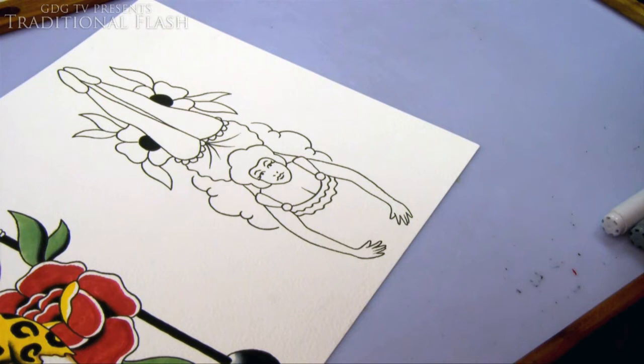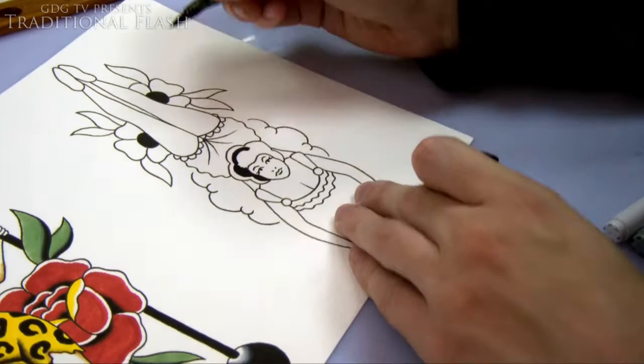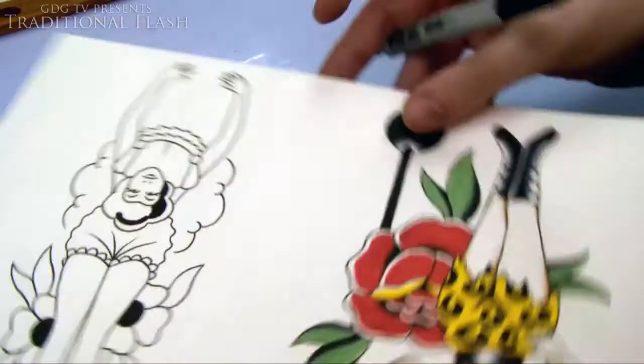Hi guys, Graham here and welcome to the second episode of Traditional Flash. In this episode I'm going to be painting up this design of a contortionist, kind of gymnast circus girl. I've already lined it up, just put in a bit of black on the flowers, and it's time to get painting, so let's get started. I'm going to start off just by doing the hair.